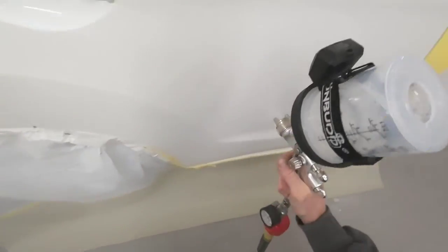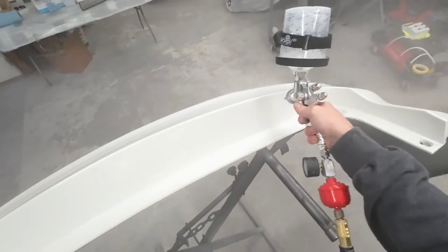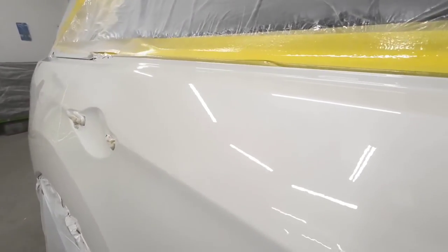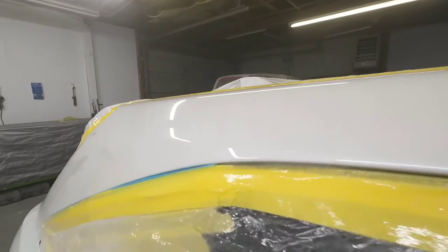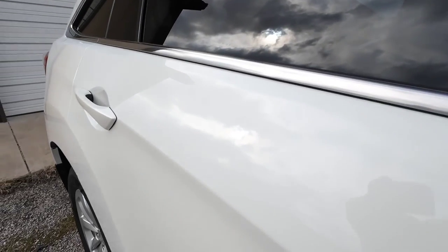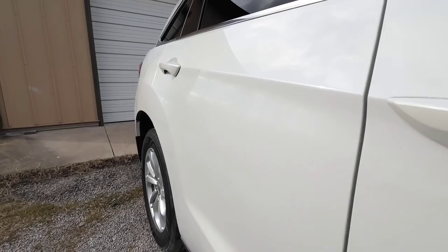Let's finish up the second coat of clear and take a look at the results. I really hope you enjoyed this video and found this information useful. If you did and want to see more, check out one of these videos. I appreciate each and every one of you watching, and we'll see you next time on Garage Noise.